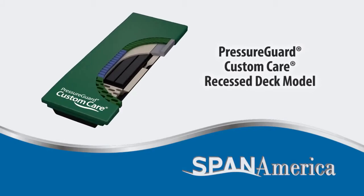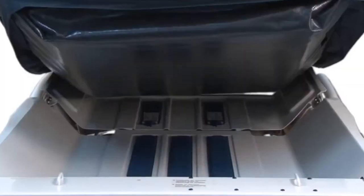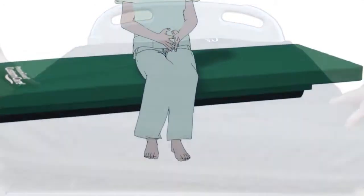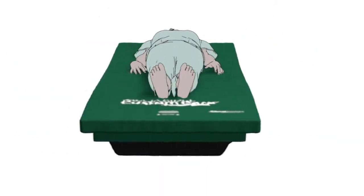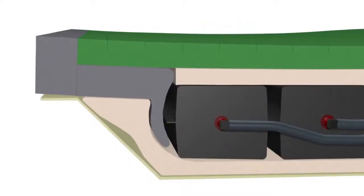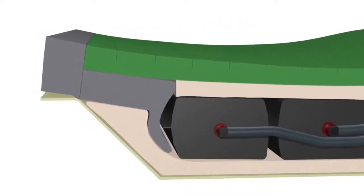Our Pressure Guard Custom Care recess deck model is one of a series of SPAN surfaces that accommodates the unique challenges of the recess deck bed design. These surfaces bring a combination of proven therapeutic and safety features to recess deck beds.